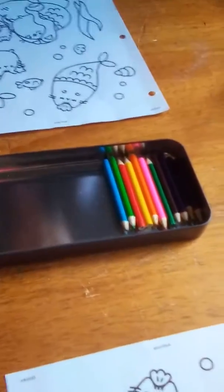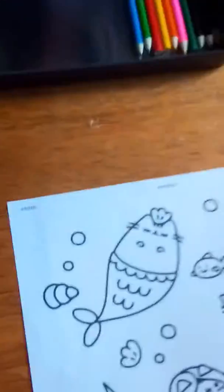Josie will be picking from the colored pencils and I will be picking from the bucket of markers, so we won't be using these gel sticks today.